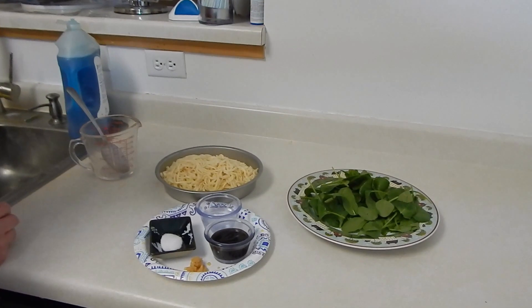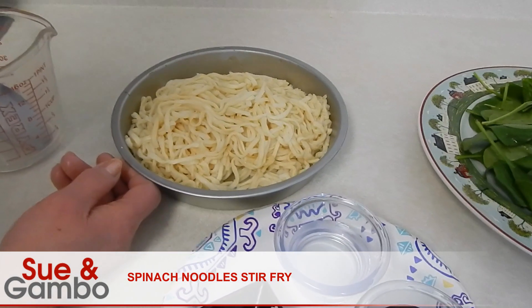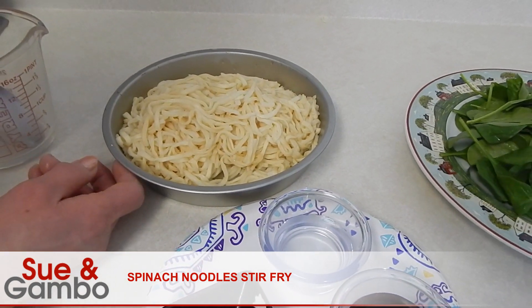Hi, I'm going to show you how to make the spinach noodle. I got six and a half ounce noodle — any kind of noodle, you just follow the package, what it tells you.